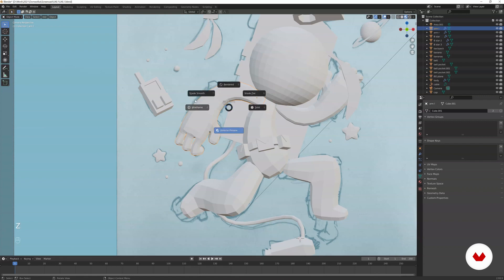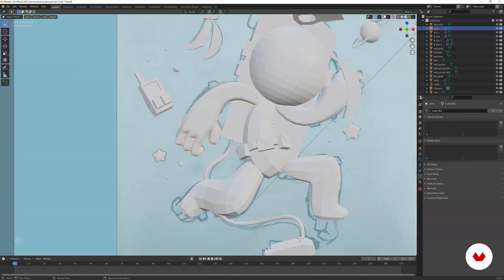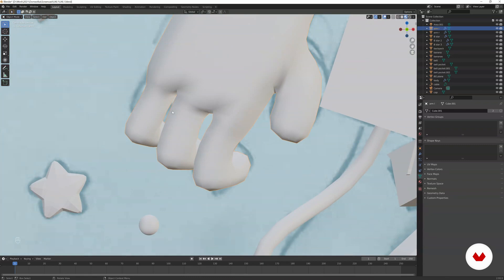If you press Z you have different views: solid, wireframe, and material preview. You also have shading options for polygons — either shade smooth or shade flat. Let's go with shade smooth and you can see the smooth shading looks nicer. One other thing: the gaps between the fingers — you want to reduce those a little bit.